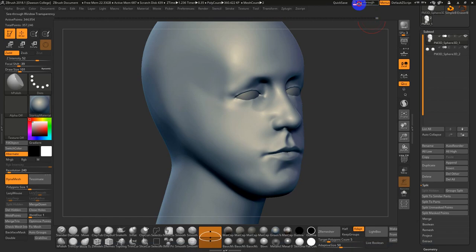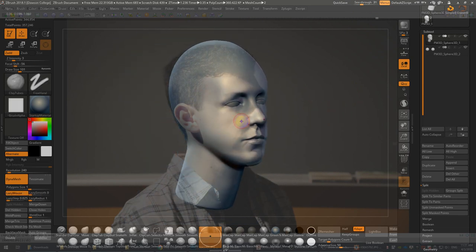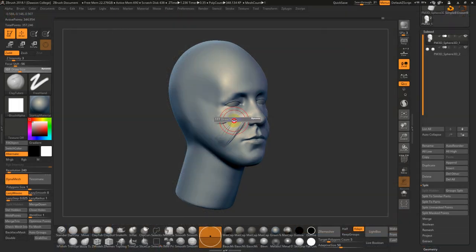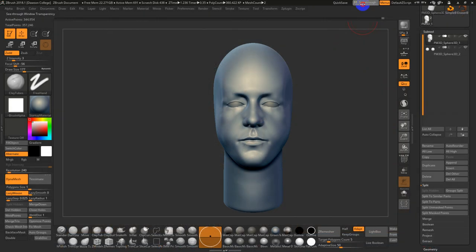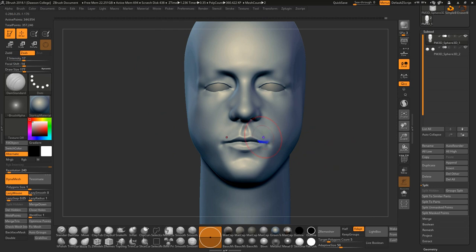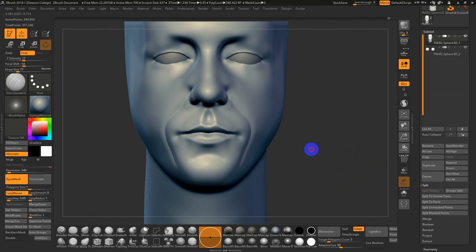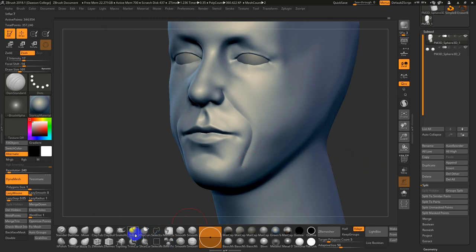I'll finish this first pass. Go to C3 mode and dial it back. Hit 2 for Dam Standard — I want to reemphasize the nostrils. Then I often do my little jowl guide so I can get a sense of where these things are moving. Then use a regular smooth brush — or back to Smooth Stronger to blend this in a little bit better. When you're older, those creases get deeper and more pronounced.